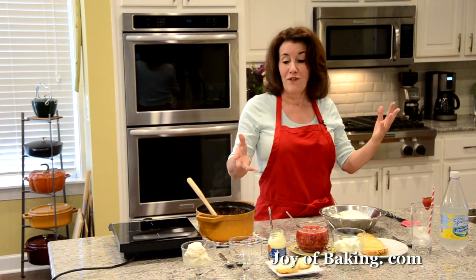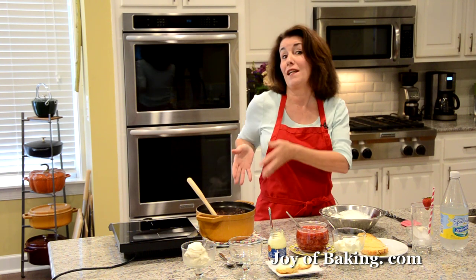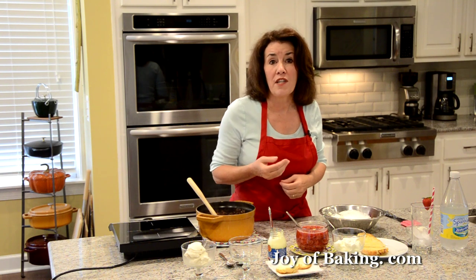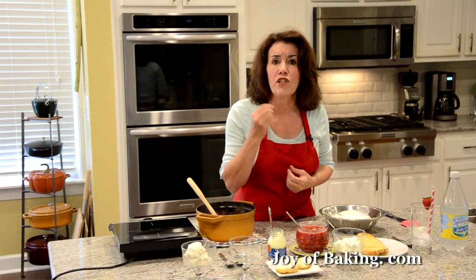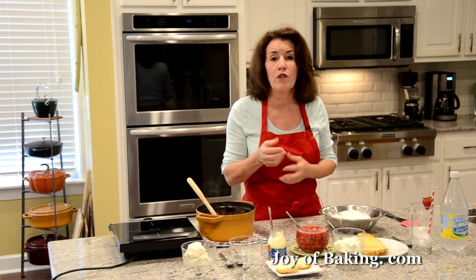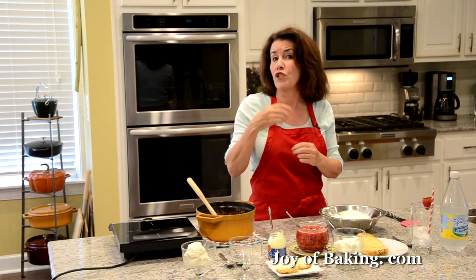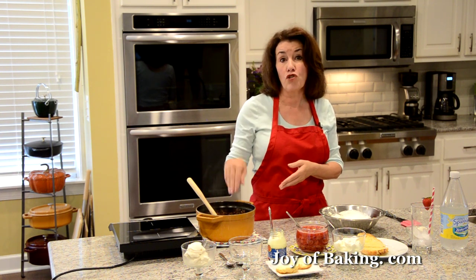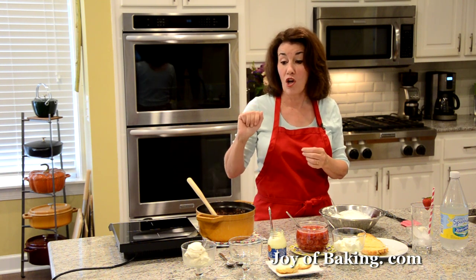Here are some ideas for what to do with your strawberry compote. You can go to the joybaking.com website where I have a strawberry chiffon shortcake recipe, where I've taken two layers of chiffon cake, sandwiched them together with the strawberry compote and whipped cream, and also put it on top.